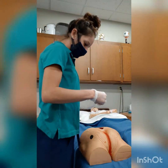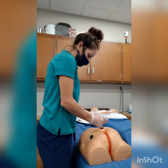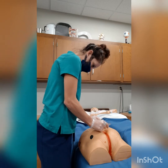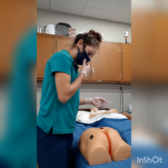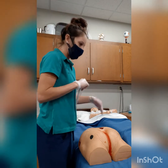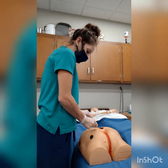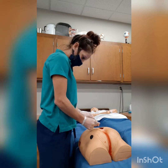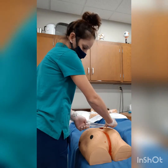First, we are going to measure the wound edges, ensuring that we are not touching our measurement tool onto the wound. Then we're going to measure the length and the width. The length is going to be from head to toe, measured in centimeters. The width is measured from hip to hip.